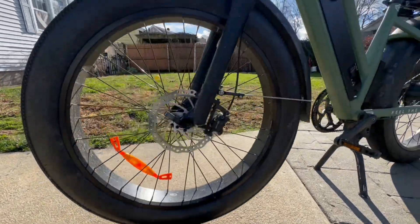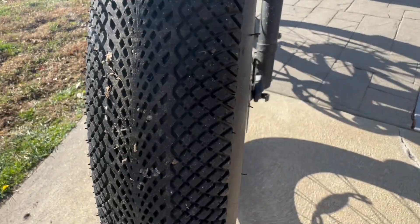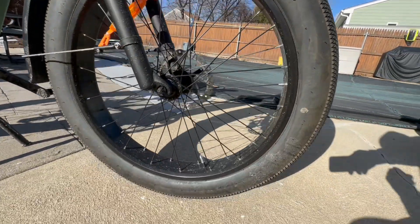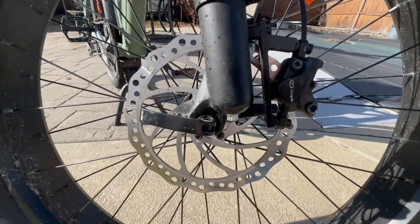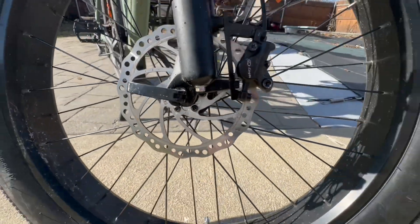The tires are 26 inches and 4 inches wide. They handled small gravel, bigger rocks, and were surprisingly smooth on the road. They also did pretty well on beach hard-pack wet sand, though soft sand was a little sketchy. The brakes are hydraulic disc brakes with adjustable 180mm rotors — big brakes for a big, fast bike. They stop this large, fast-moving bike very quickly, which I was happy about.